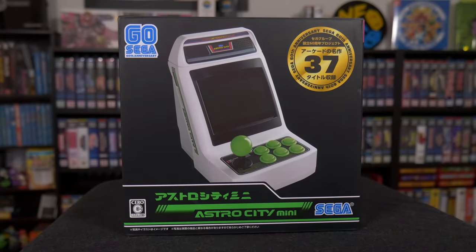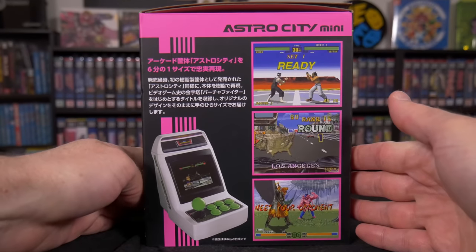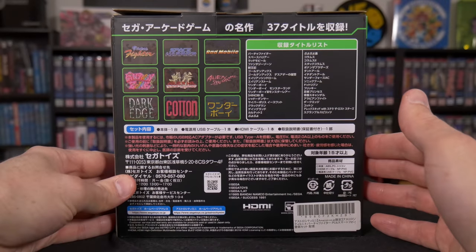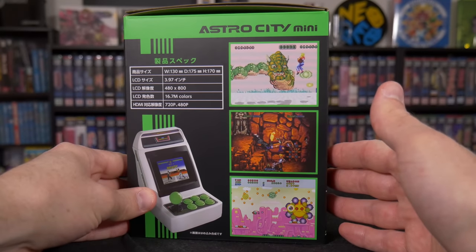The first thing I liked about this is the packaging. It kind of has a throwback style to it, with it being mostly black and then having the white product pop across the front. It really makes the Astro Green logo and text pop as well.